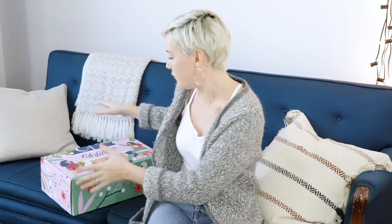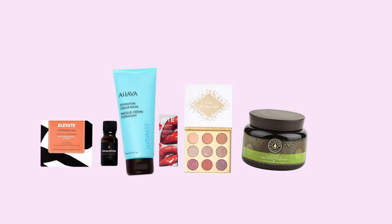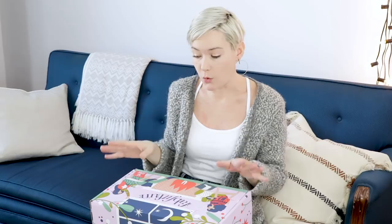So if you're not sure what FabFitFun is all about — which seems a little unlikely since it's basically the internet's favorite subscription box — it's just that. It's a seasonal subscription box that's full of full-size lifestyle, wellness, and beauty products. Full-size is key. The FabFitFun box comes out four times a year, seasonally, and it costs $49.99, but there's over $200 worth of products in here, and honestly some of them cost $40 or $50 just on their own, so it's a really good value.